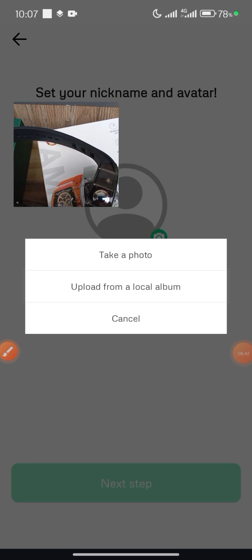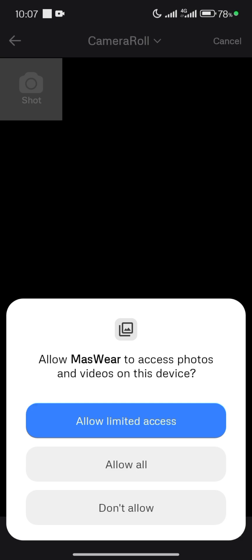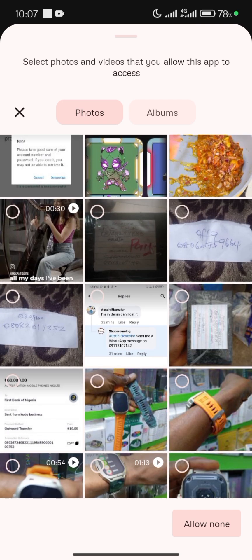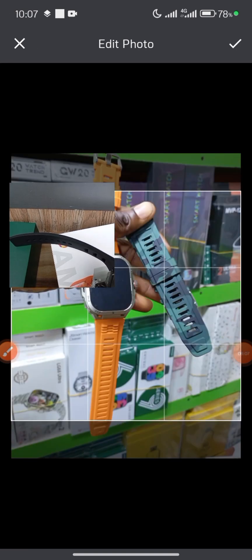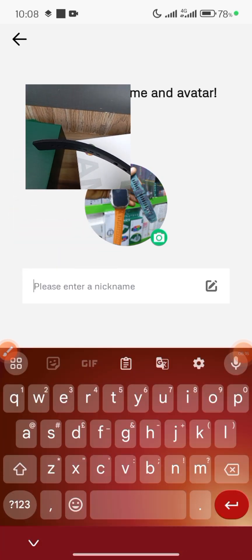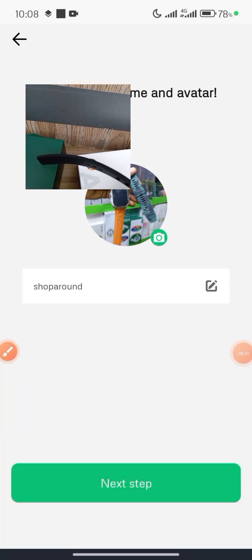You may want to set a profile picture. Click 'Allow Limited Access' if you're selecting a photo. I like setting a profile picture, so let me use this smartwatch image. Select it and click Complete. You may also want to set a nickname — I'll use 'Shop Around' — then click Next.